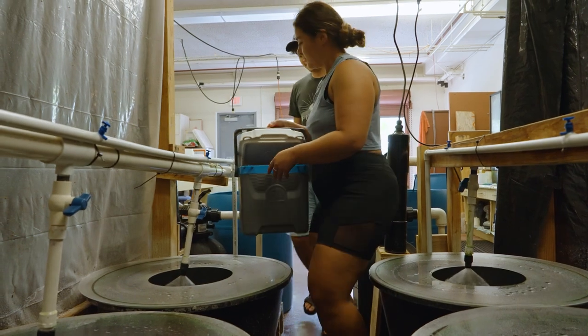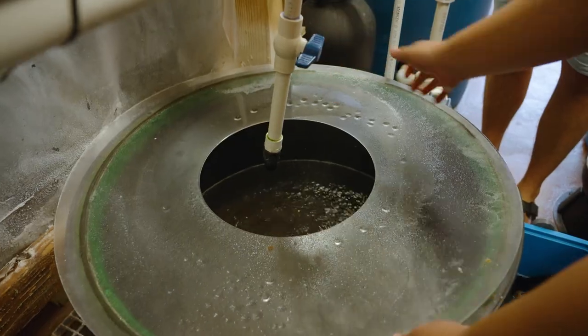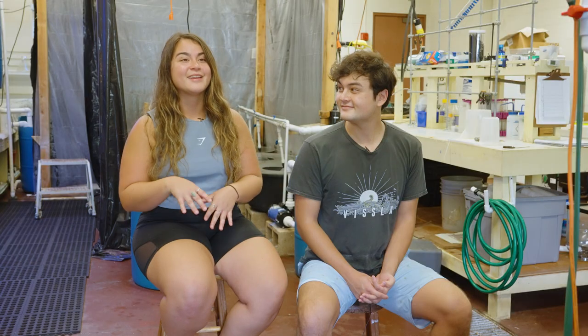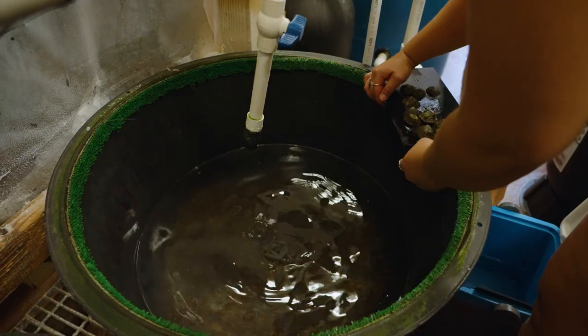Right now we're in Gilmore Hall at UH Manoa campus in the Bingham Aquaculture Laboratory. In Gilmore, we are raising OPE to hopefully outplant them into the wild. Right now we are housing them in our facility until we can actually spawn them this fall.